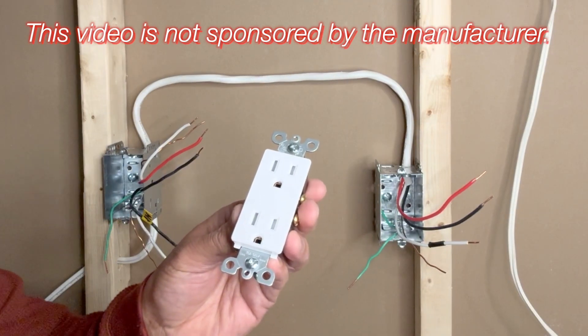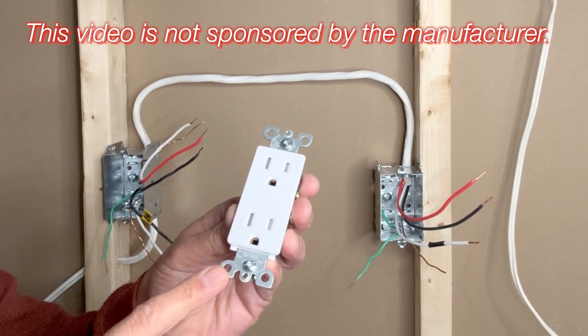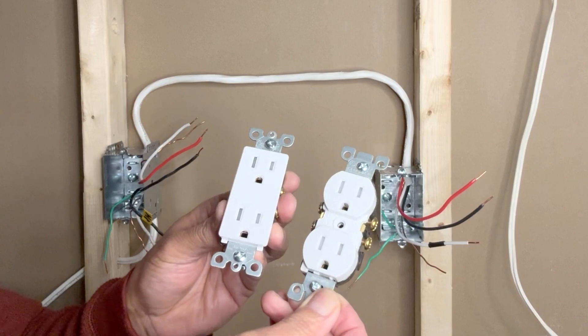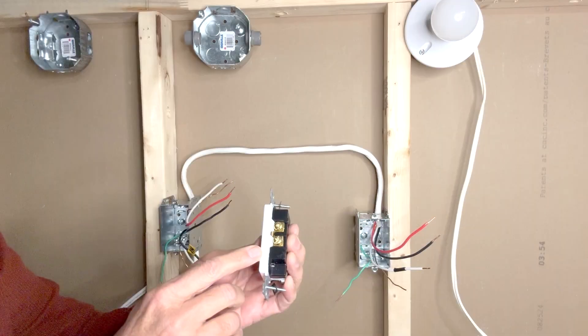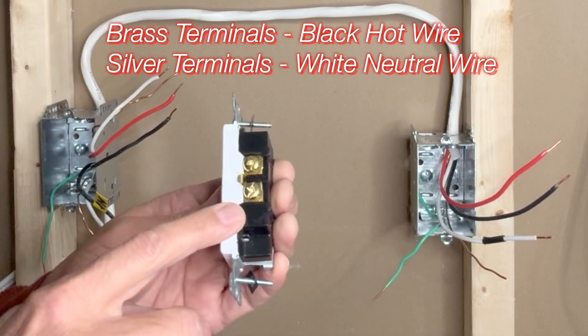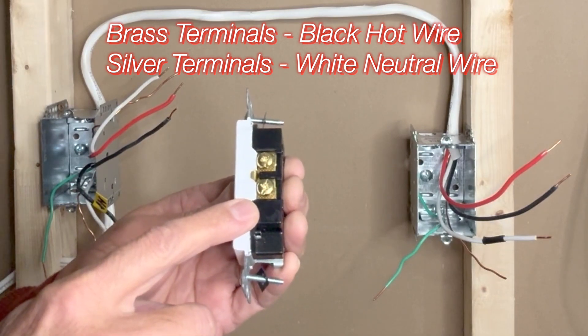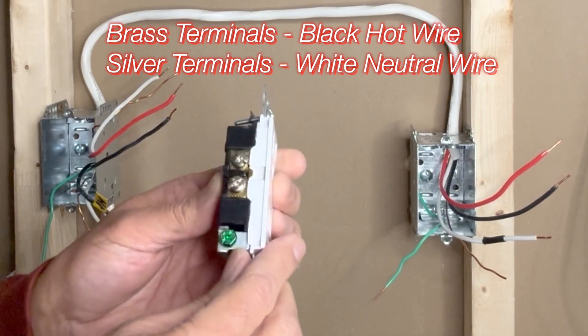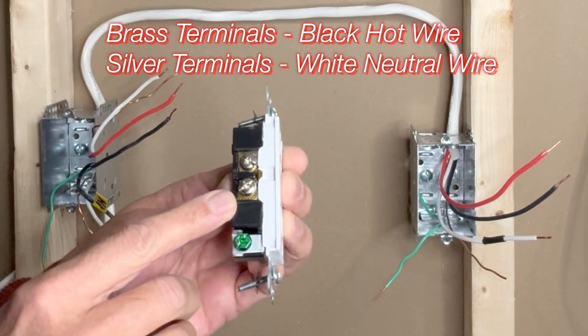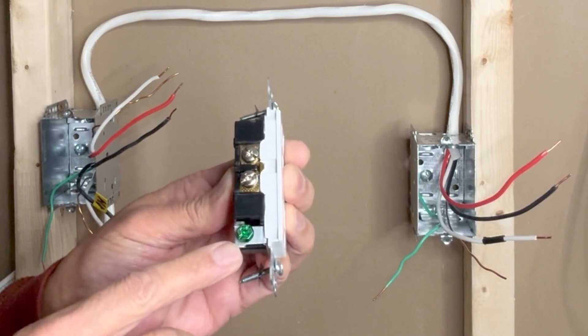This is a Leviton Decora style outlet that I am going to use for today's project. If you have a traditional outlet in your home, the process would be similar. On the right side, where you have the smaller slot, you will see two brass terminals — this is where we connect the hot wire. On the left side we have two silver terminals, where we connect the white neutral wire, and we have a green ground screw where we connect the ground wire.